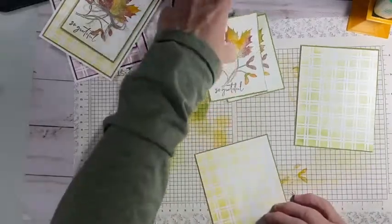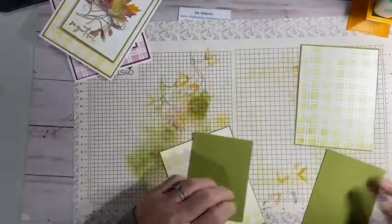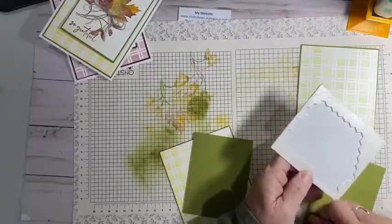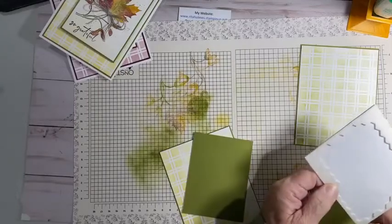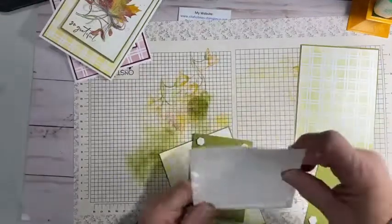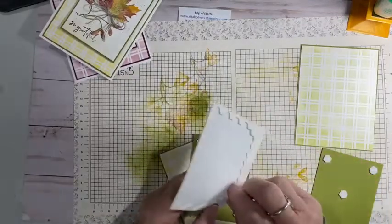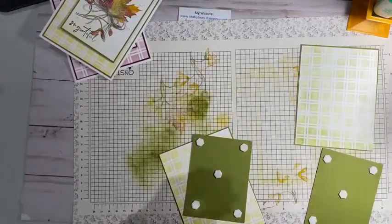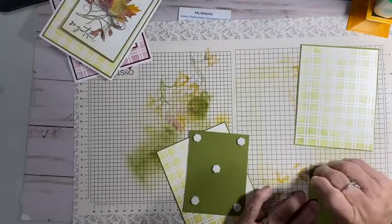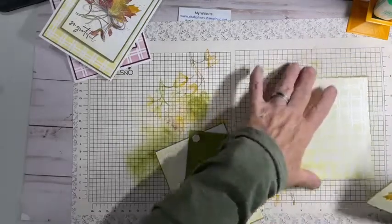So what I'm going to do next is take these and put dimensionals on each of them and put them on the front of the card. I like easy cards. And if you've watched many of my videos, you'll know that. If you have not ever watched my videos, I ask you to hit the little bell, the subscribe button, so you'll know when I'm coming on. I'd also like if you could give me a thumbs up and some comments — that really helps my channel and helps me grow, so people can see the cards and ideas that I make.